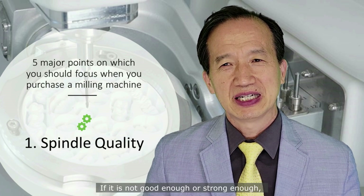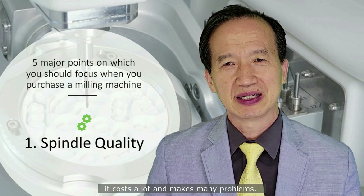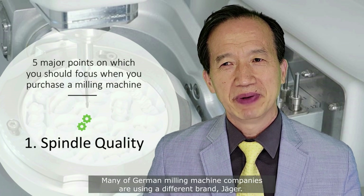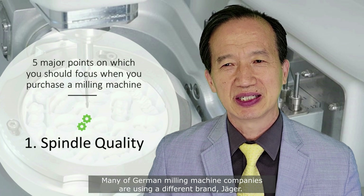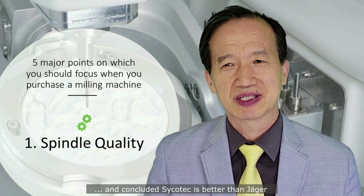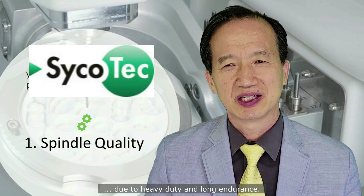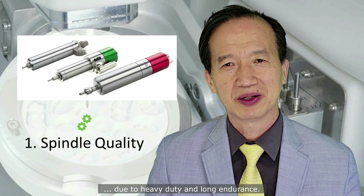If it is not good enough or strong enough, it costs a lot and makes many problems. Many of the German machine companies are using a different brand, Jaeger. We have already tested so many times and concluded that ZicoTec is better than Jaeger due to heavy-duty performance and long endurance.